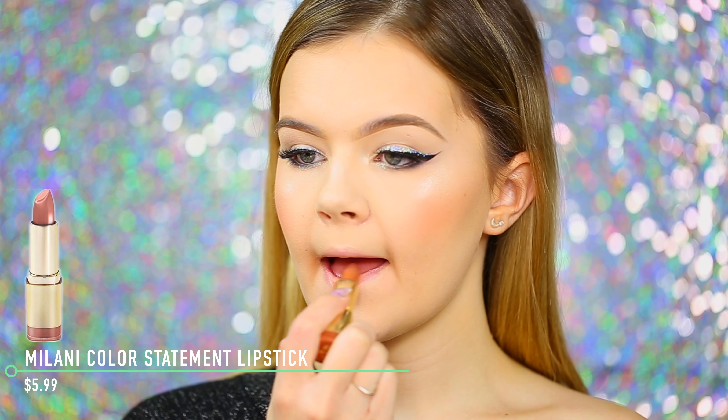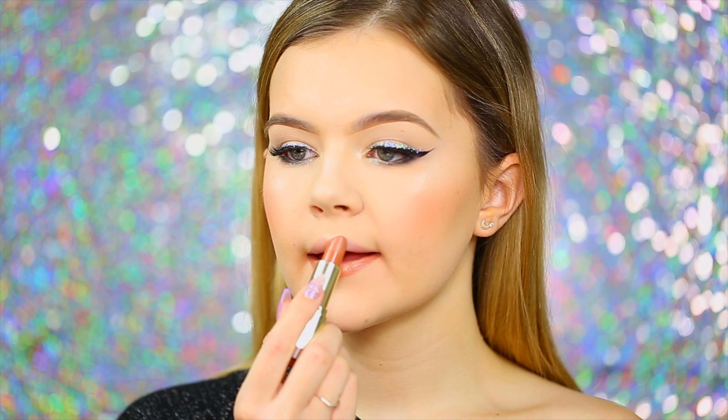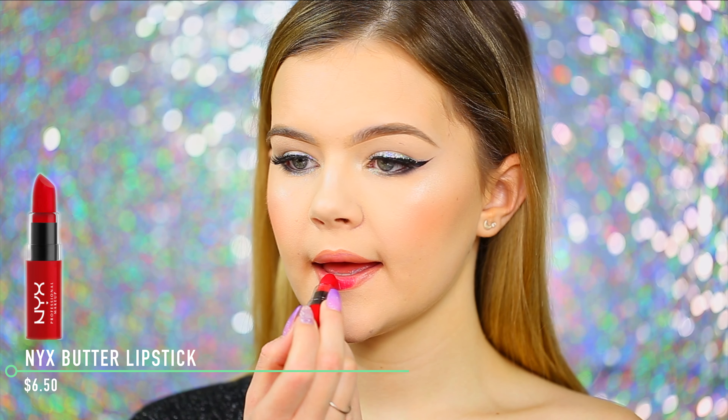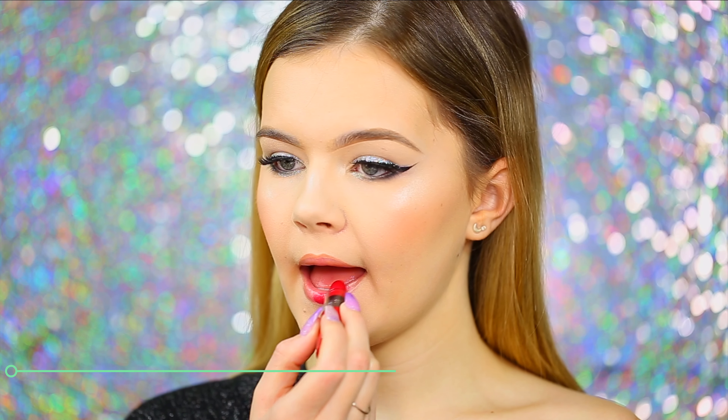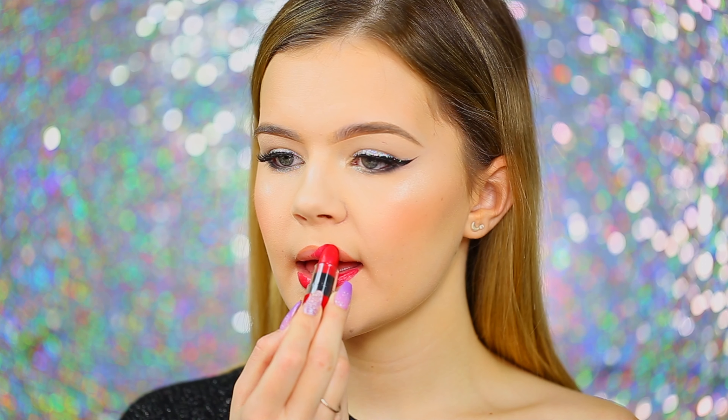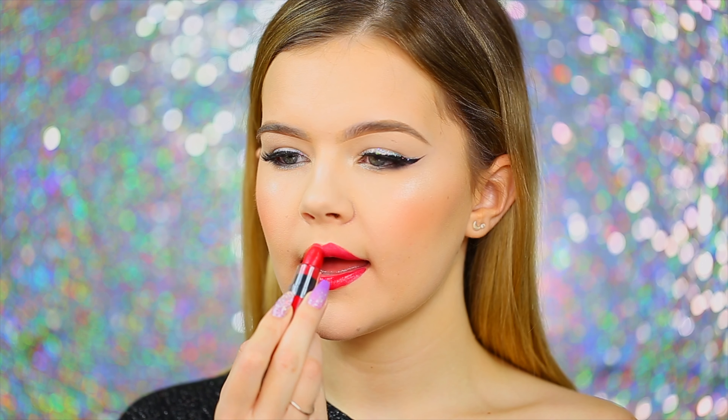We have two lip options: a neutral lip option which is the Milani Color Statement lipstick in Bahama Beige — really pretty, but I felt like I needed a red. For the red lip I went with the NYX Butter Lipstick in Big Cherry — super pretty, super buttery, and just a really beautiful red. And that is going to complete my New Year's Eve makeup tutorial!